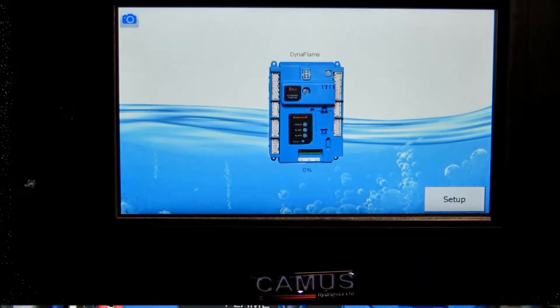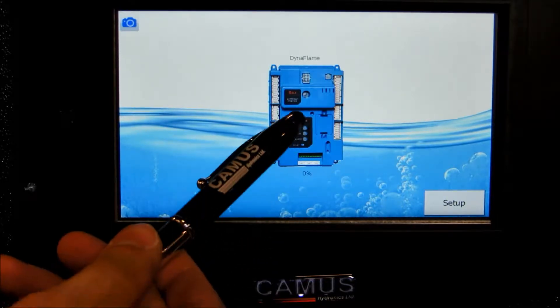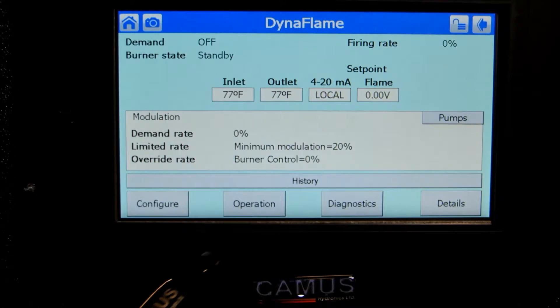The Honeywell Solar does not actively seek these inputs from the factory, and this must be enabled on-site. To configure additional sensors, you will need to be logged in before proceeding.